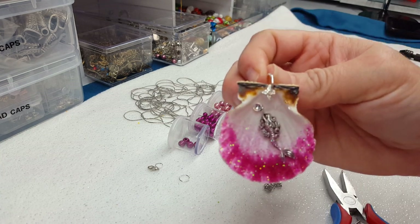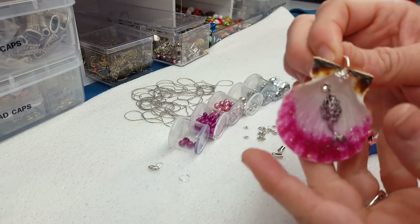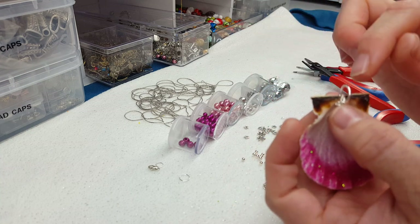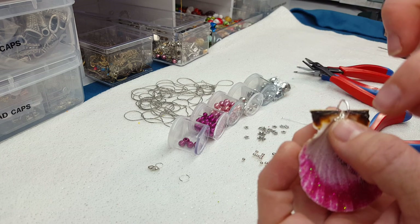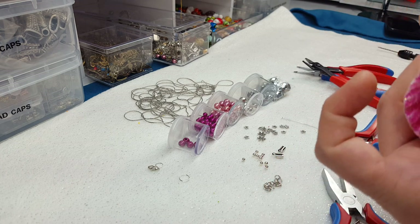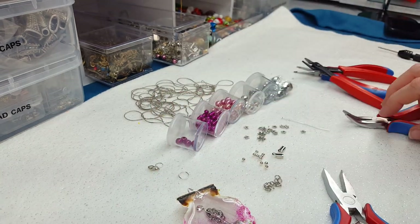So here's what we have — we've got a nice little jump ring on there. If your jump ring is facing with the open part towards you, then you're going to be able to put your chain through it. You don't need more than one jump ring for that.